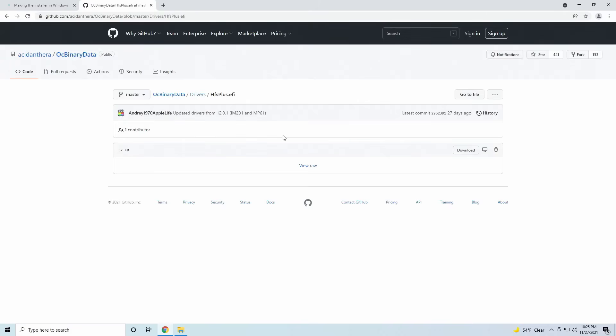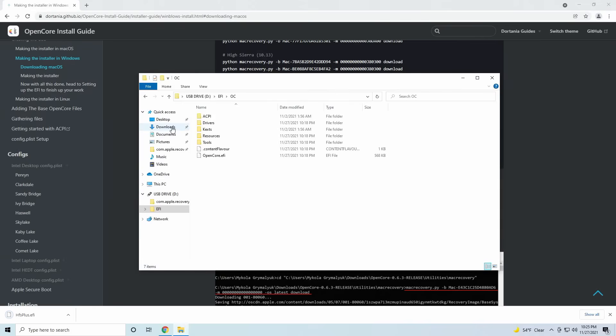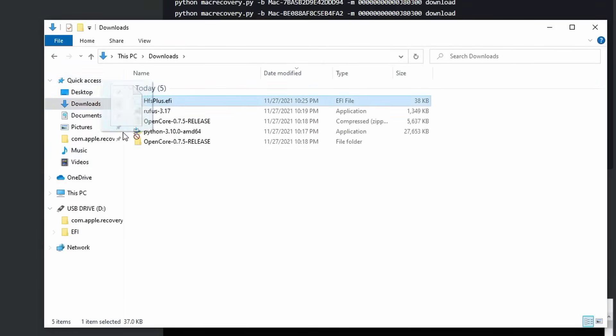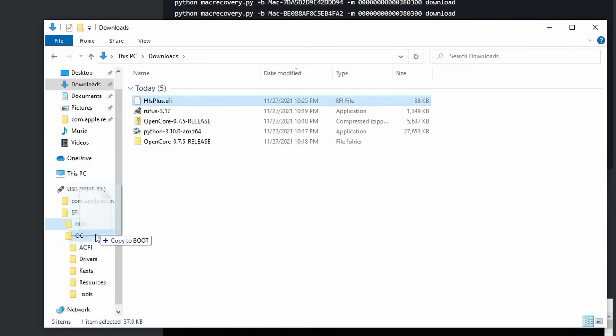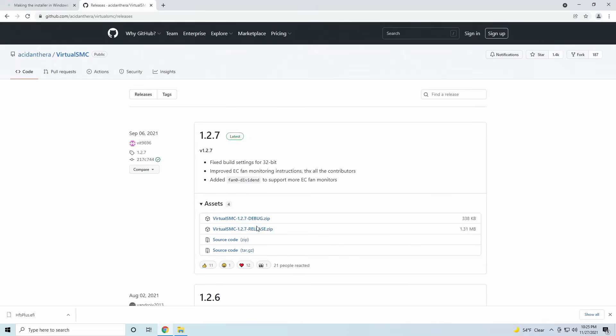Now we'll begin downloading the necessary files to boot macOS. Download HFSPlus.efi from the description and move it into the Drivers folder under EFI/OC. HFS Plus is needed to see HFS volumes such as our macOS installer. Next we'll need to download some kexts, or kernel extensions — these are things that help facilitate how our hardware is interpreted in macOS. All of the kexts are linked in the description below and all of them will go in the EFI/OC/Kexts folder on our USB stick. Start with VirtualSMC, which emulates the SMC on real Macs and is necessary in order for us to boot.